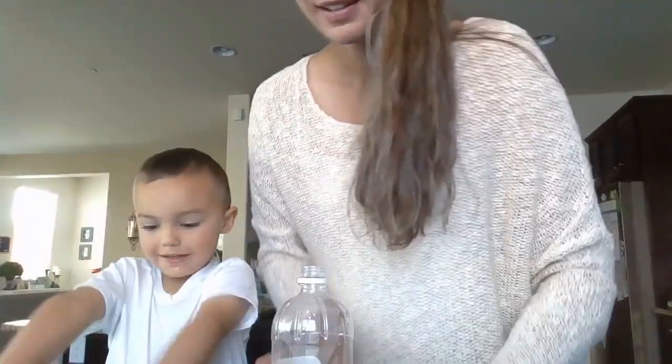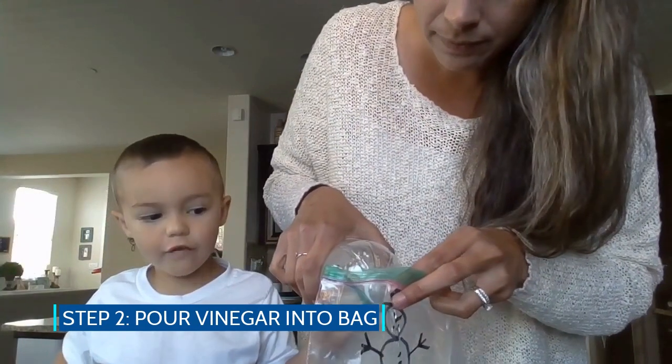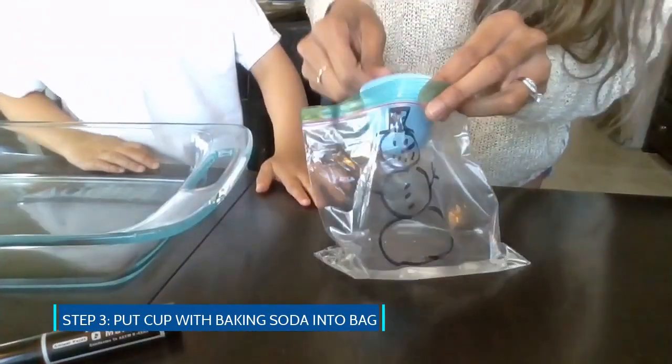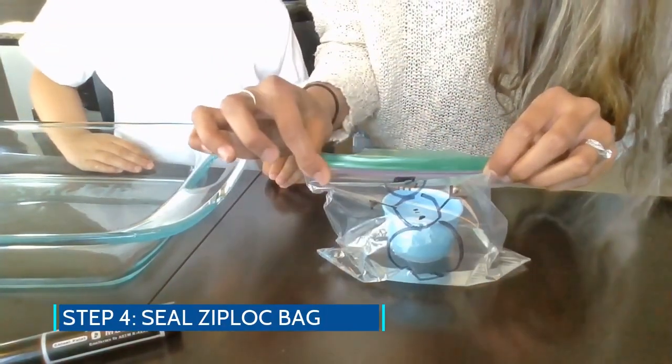In this bag, I'm going to very carefully pour some vinegar — maybe like a third of a cup. And then I have baking soda in this cute little clay cup, but I don't want to mix it with the vinegar yet because I want to make sure my bag is closed. So I'm going to put the cup in my bag sitting in the vinegar, but I'm not going to let it fall over quite yet.